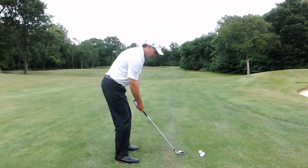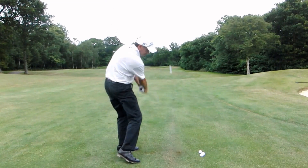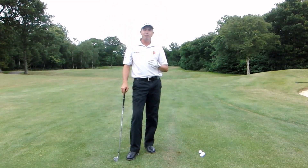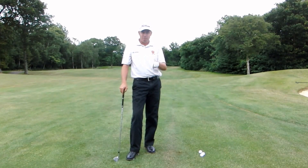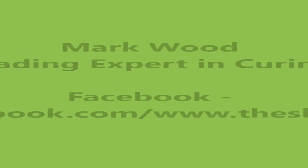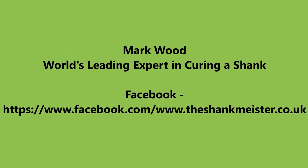From there you can just make a super solid swing and start to find the centre of the club face again. Hope this little quick tip helps. Don't forget to post your comments below, like the video, and I look forward to seeing you again next time. Thanks a lot.